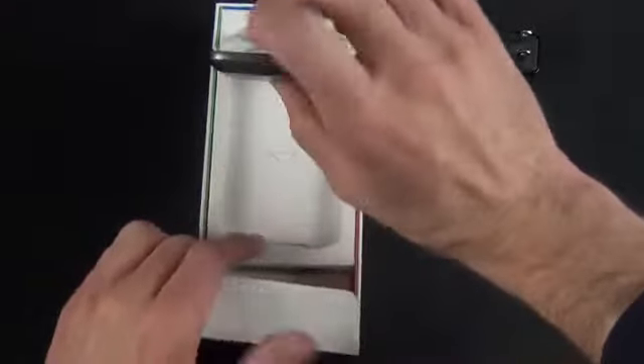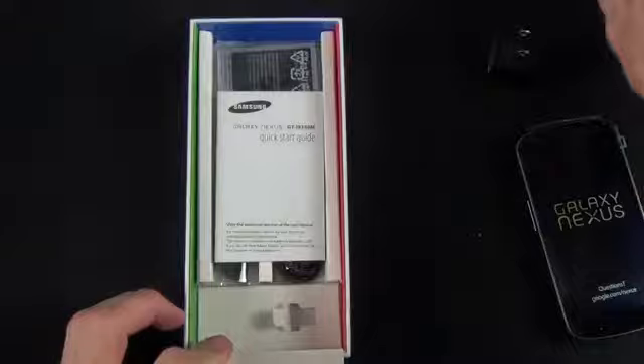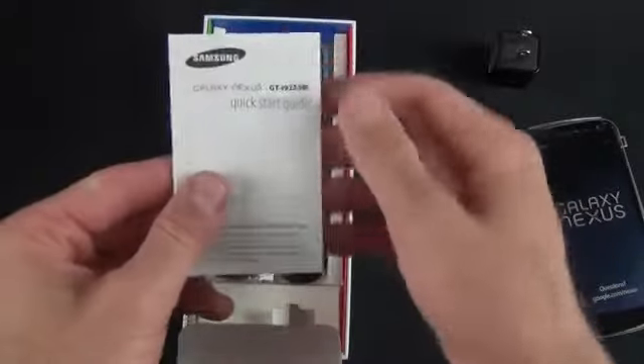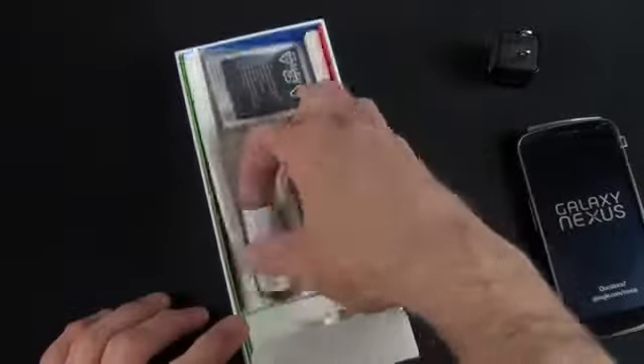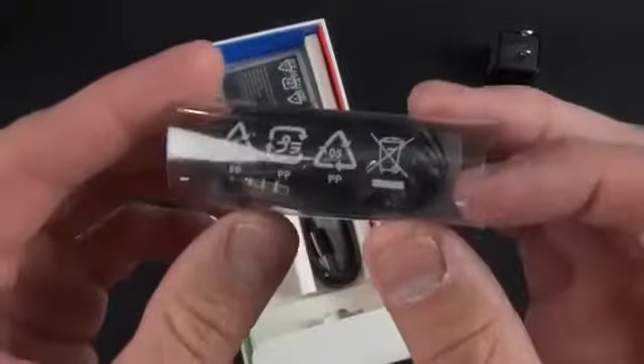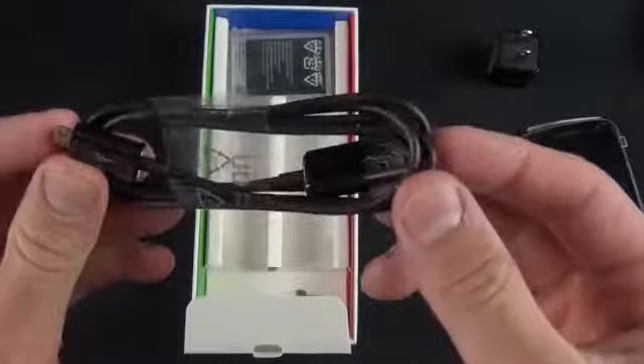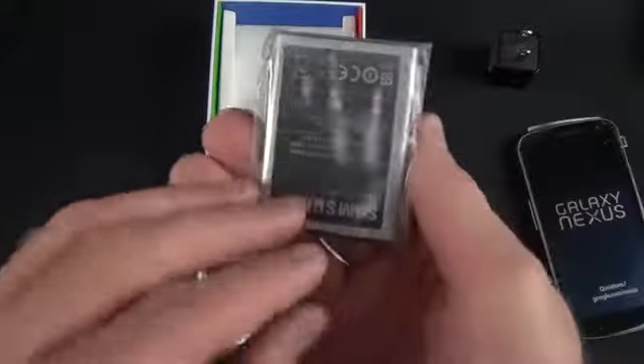Lifting the phone tray, there's more underneath: a quick start guide, a pair of in-ear headphones, a micro USB charging cable in that black shiny plastic, and the 1750 mAh battery.